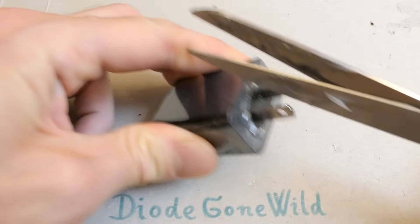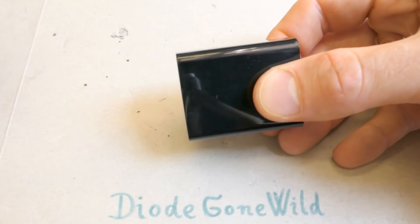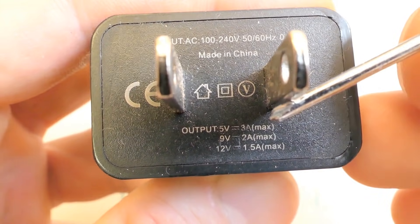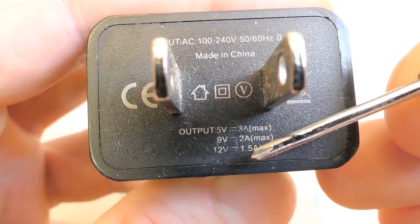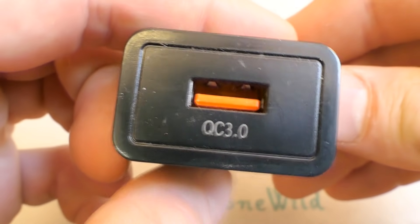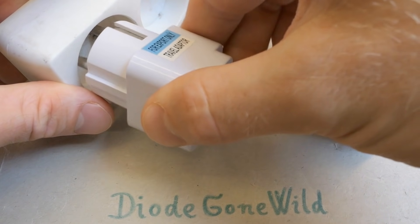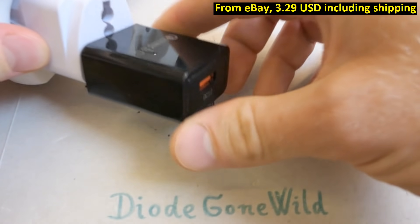Let's unwrap it so we can see the marking better. The input is a universal mains voltage. It's made in China, and the output is 5 volts 3 amps, or 9 volts 2 amps, or 12 volts 1.5 amps - one USB port. Let's plug in my dodgy adapter and plug it in. No explosion.